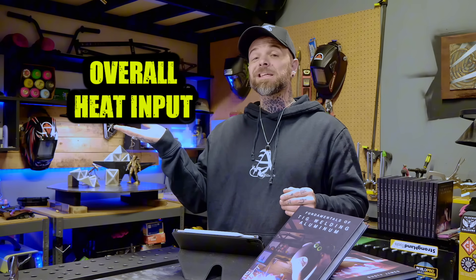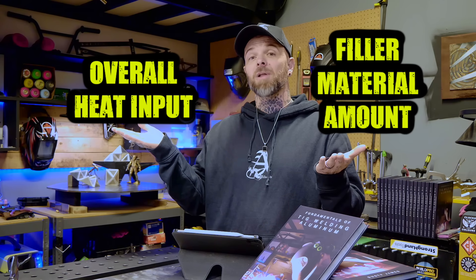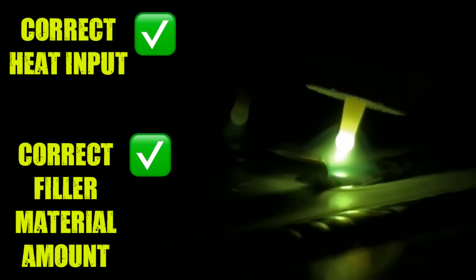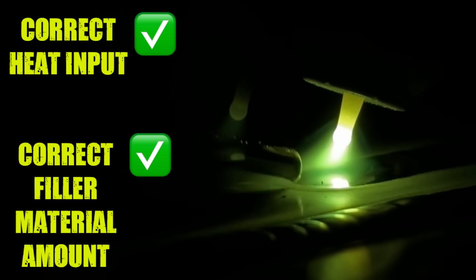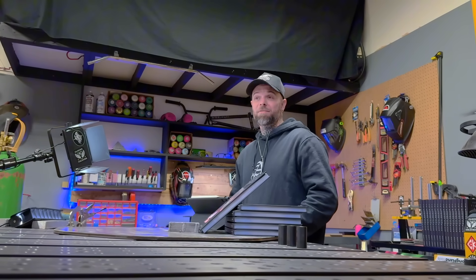Here are some things that potentially could be causing this problem that are not related to settings. This is something that I teach to all of my students and this is the careful balance between two variables. The first variable is going to be your overall heat input and the other variable that needs to match perfectly with this is the filler material amount. To explain this in a simple kind of way: when we are TIG welding aluminum, you have to use a high amount of heat to create an arc and create a puddle on the material.